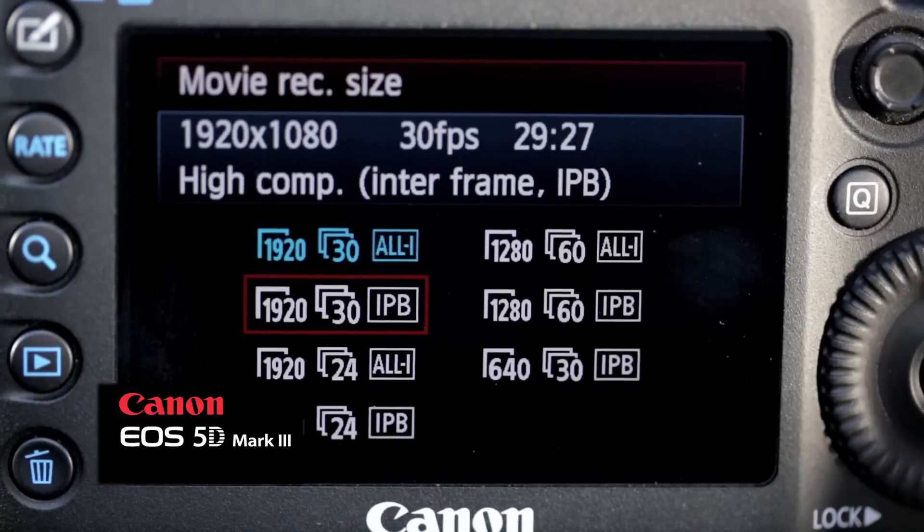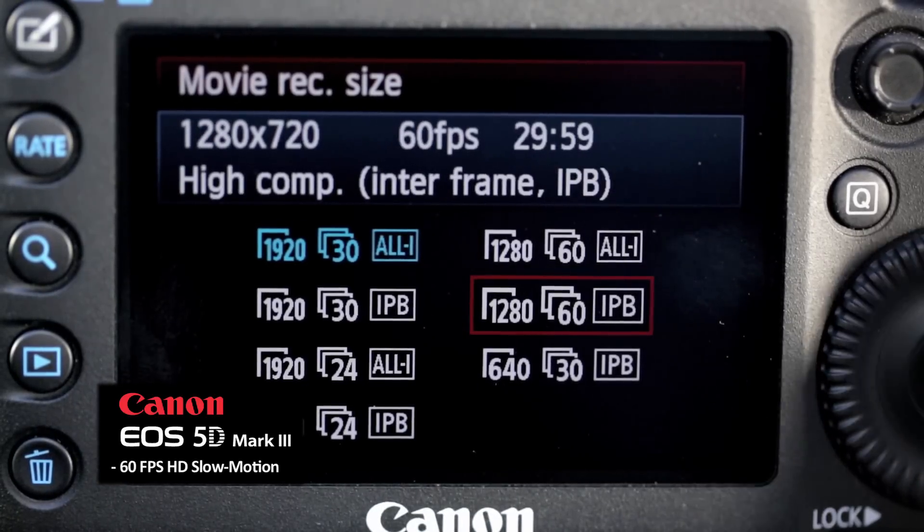The full HD hasn't changed in video mode, but now it's got a new crystal clear 60 frames per second slow motion mode.